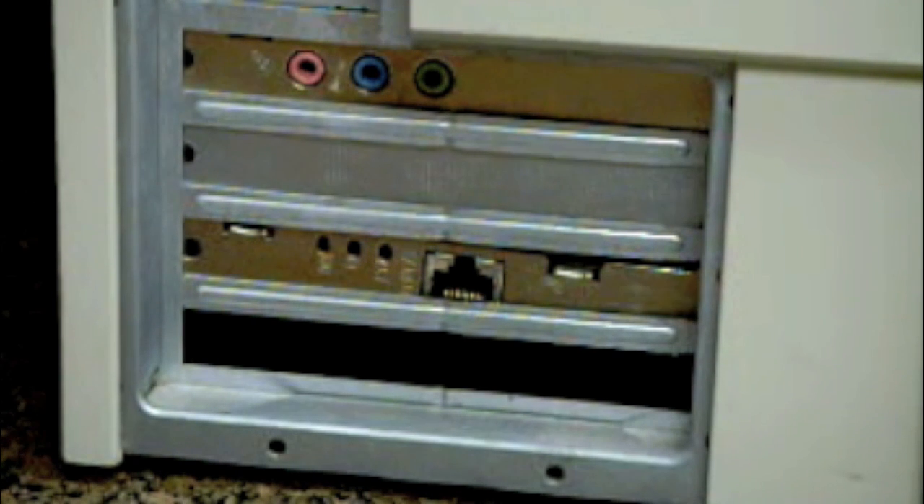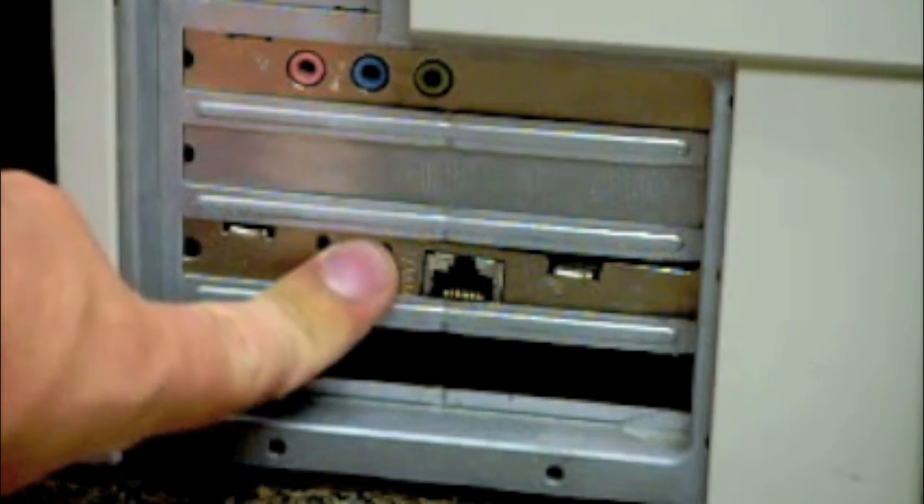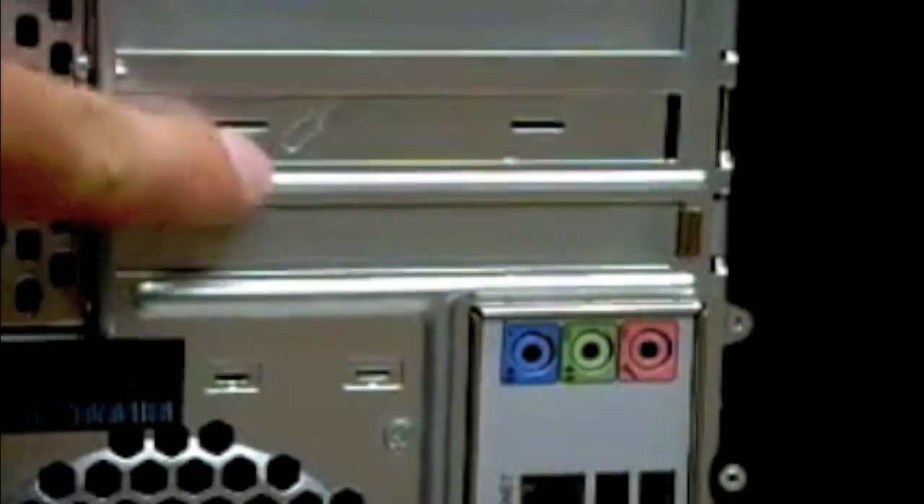Hey guys, how's it going? MacFan9000 here with a little quick tutorial. I'm going to uninstall this — I'm going to take this out of this computer and upload it into one of these open ports on that computer.